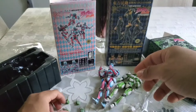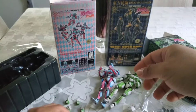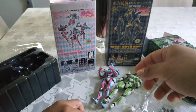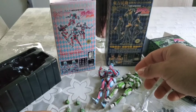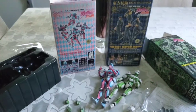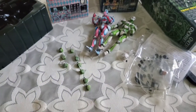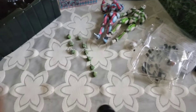I bought this off a proxy service. The fees are kind of insane, but if you think about it, a lot of the fees are there to protect yourself because you're buying from Japan, so you never know.